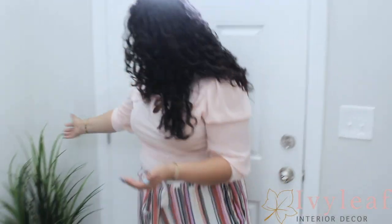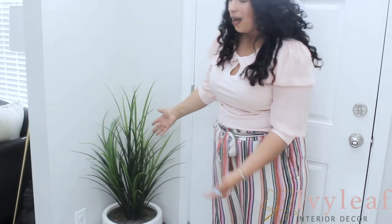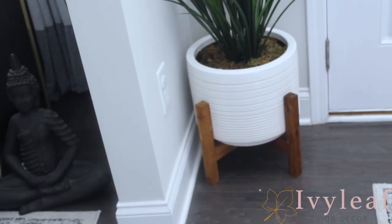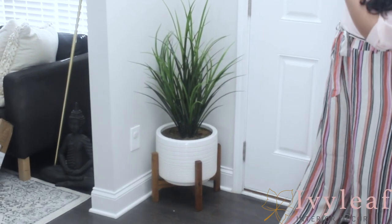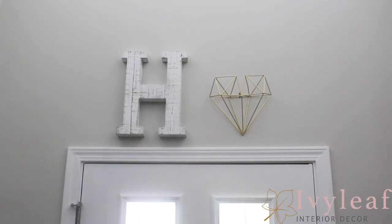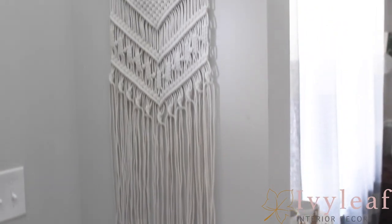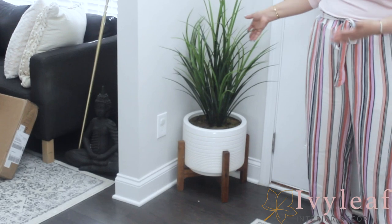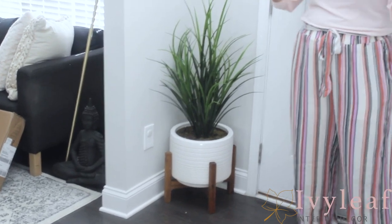Now that we have the boho chic piece in place, I felt like it was still a little too boring, so I wanted to add some greenery to bring some color into the area. I added this faux plant that I found at TJ Maxx for about $60 — it actually came with the base. Now that I have the decor pieces over the door, a really nice runner, and the boho chic piece, the greenery brings it all together. It adds color and just brings some natural, mother-nature vibes into the home.